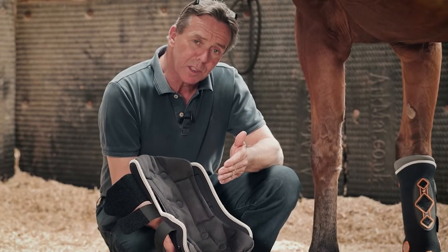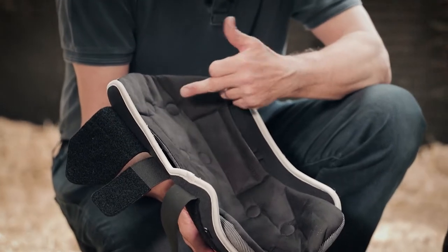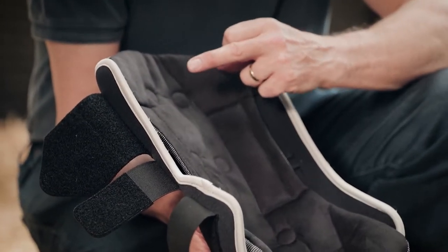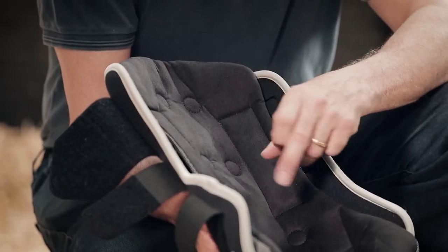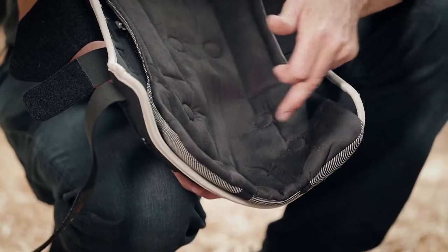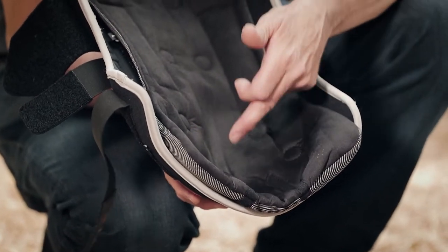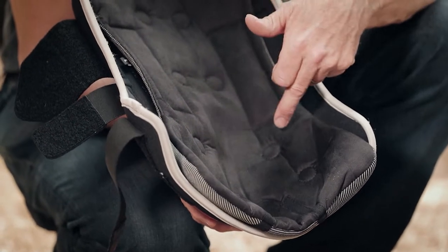The magnets in this new boot are strategically placed to give good coverage. The top two magnets cover the upper tendon and suspensory area. The mid two cover the main flexor tendon and also the splint area. Lower down there's one on either side covering the sesamoid area, one on the back of the fetlock joint, and then two which are effectively at the wind gall level.